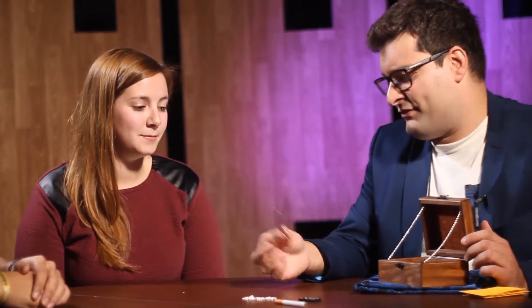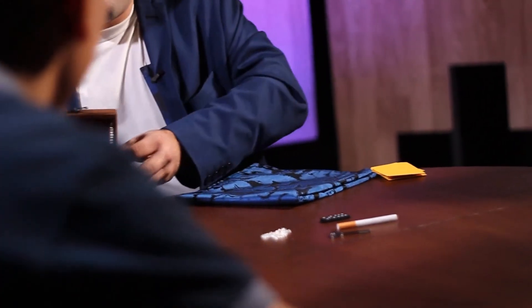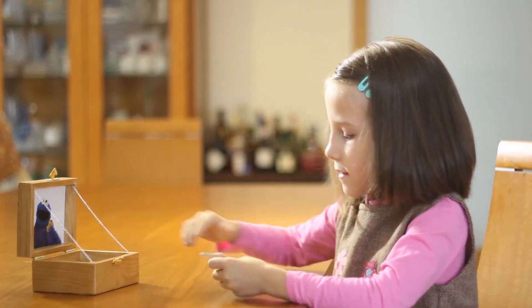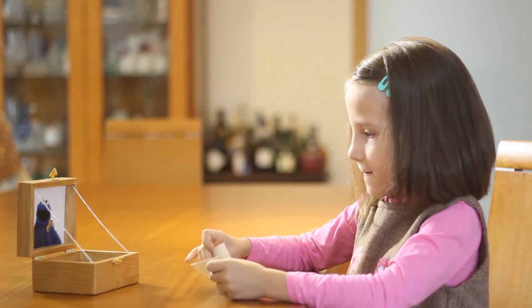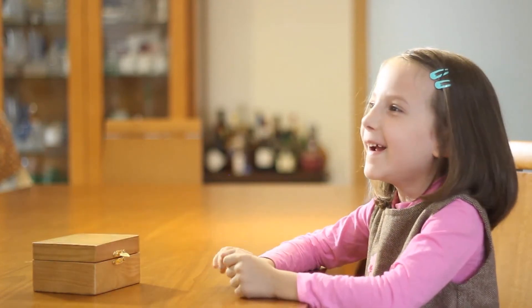You can perform haunted box with a variety of different objects — with playing cards, billets, small objects — and we even teach you a version that you can perform for kids. Get your haunted box now and be ready to amaze your audiences in a moment's notice.